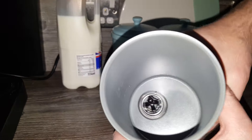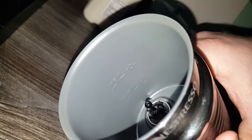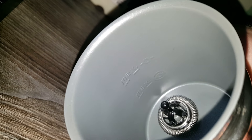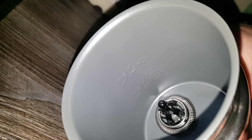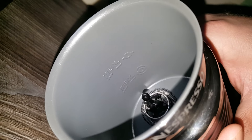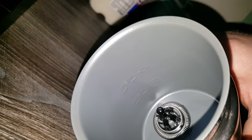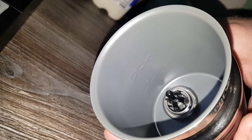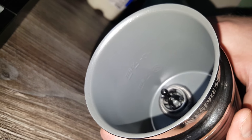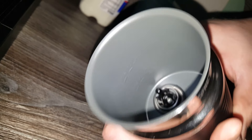Inside here you'll see there are two fill marks. The bottom one is for when you're using the spring and want to froth the milk up — that's your maximum fill level. The second line is for when you're not using the spring; you can put more milk in because it's not going to froth up and overflow as much. Those are your two fill lines.